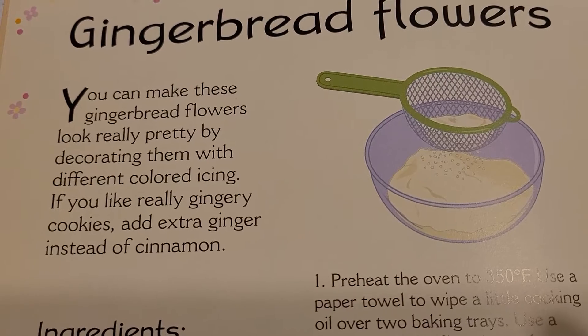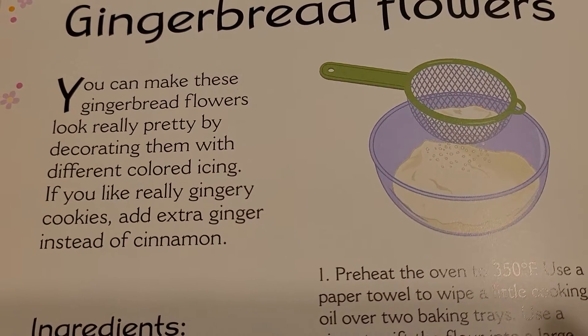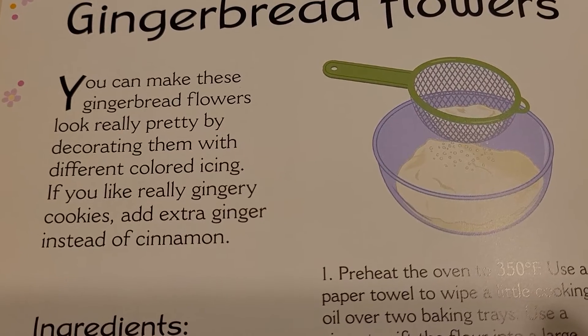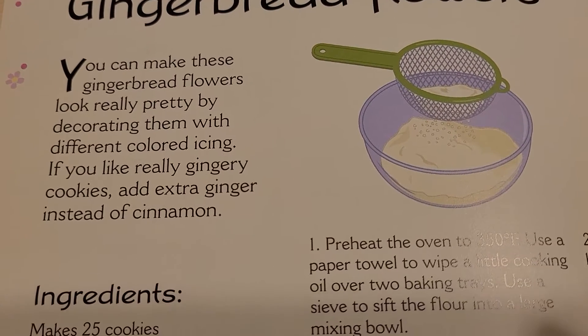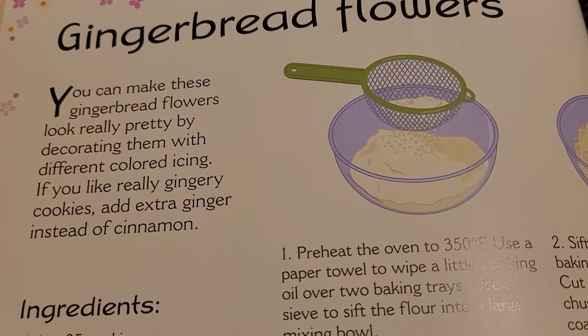Gingerbread flowers. You can make these gingerbread flowers look really pretty by decorating them with different colored icing. If you like really gingery cookies, add extra ginger instead of cinnamon.